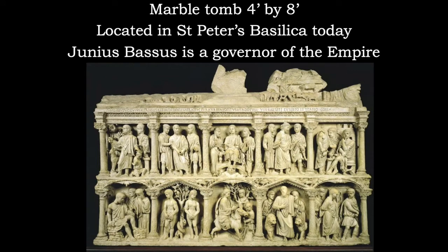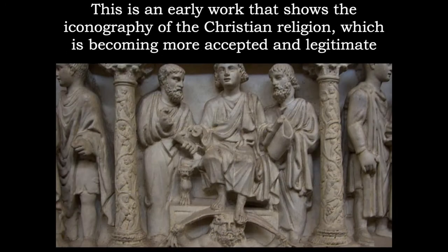Not on the study guide, but worth mentioning is the Sarcophagus of Junius Bassus. This is found in St. Peter's Cathedral today. He was a governor of the Roman Empire, but you can definitely see the artwork is now becoming much more Christian — we have Christ at the center of this work, stepping on the head of a pagan god. We have here the scene of the triumph of Christianity.